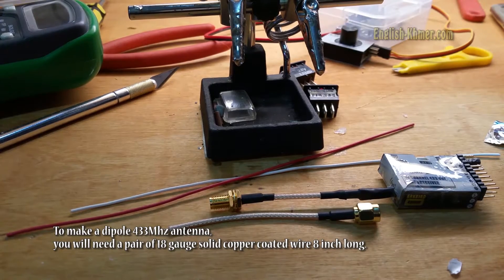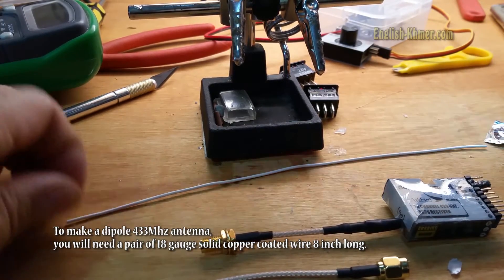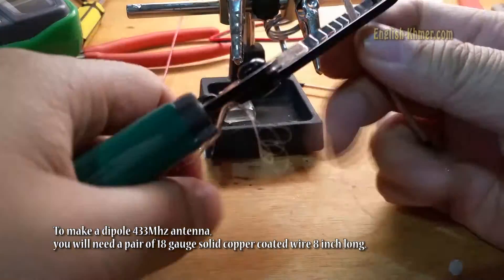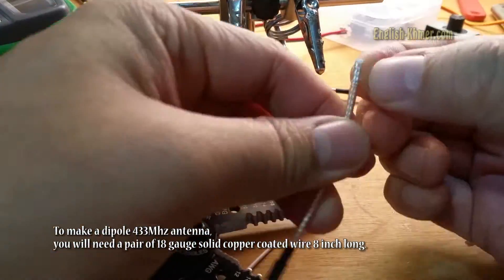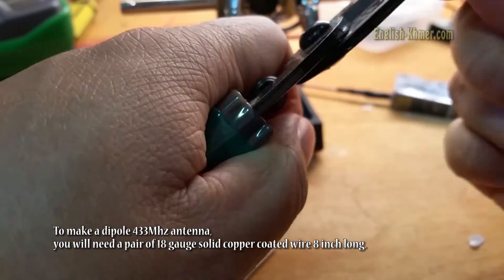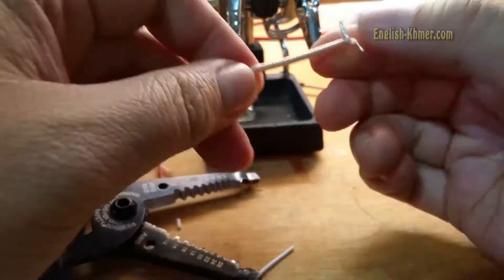Now, we have the other end that I'm going to make the dipole antenna. I'm using a pair of wires — 18 gauge solid copper wire. Then, I use the male end of the extension. I strip off the shield and separate the ground and the active wire.